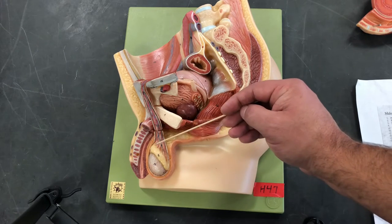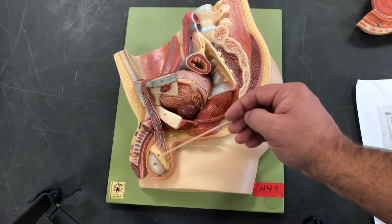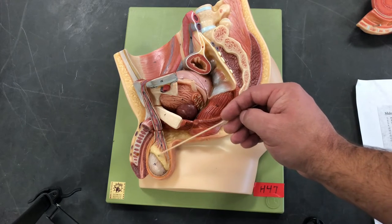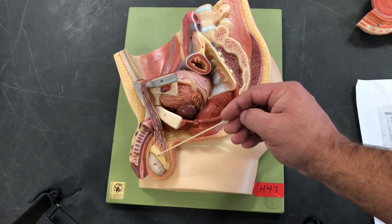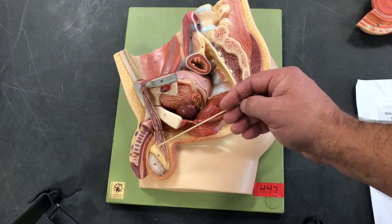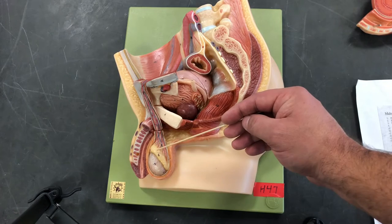On the outside of the testes, hugging the margin, is the epididymis. We have a head, a body, and a tail. The function of the epididymis is going to be to store sperm and allow for maturation. If the male is not ejaculating enough, we will recycle those worn out, old, or damaged sperm.